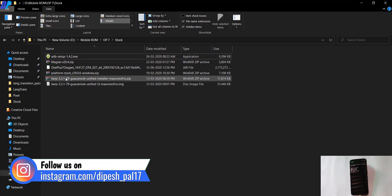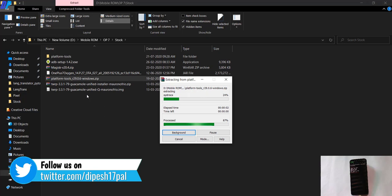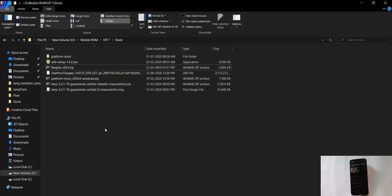Next, you have to extract the platform tools folder. Once you are done with that, make sure you always download the latest TWRP and Magisk file. You can download all these files from the link in the description. Make sure you download the correct one — if you are using OnePlus 7, download the TWRP and ROM file for the OnePlus 7. If you are using some other device, download the file for your own device.